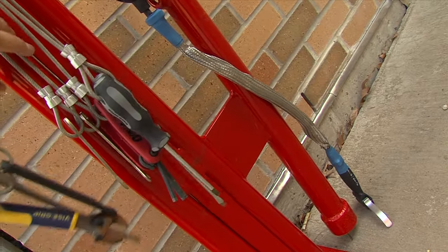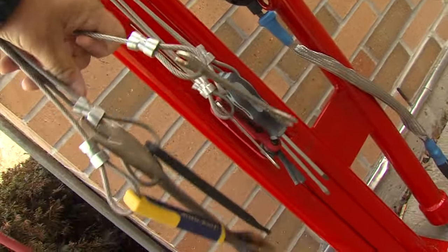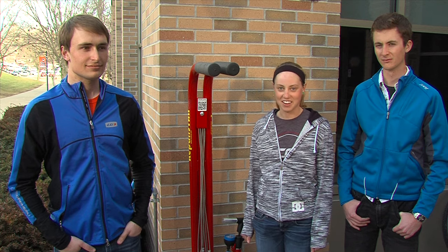Hello and welcome to the UW-Platteville bike pump and station. It's outside of the MPSC on the north side, close to the library. It is here to help you do basic maintenance and upkeep for your bike. We have a variety of tools here at the bike station — let's take a look.